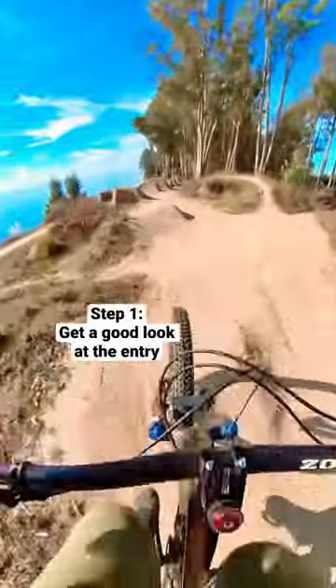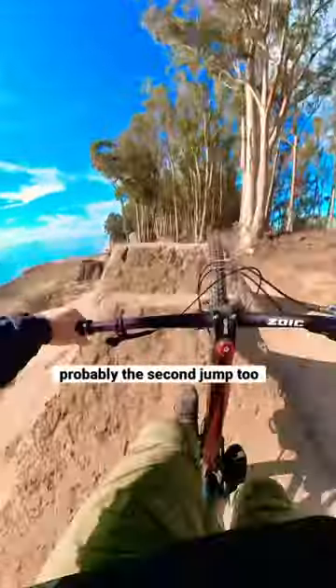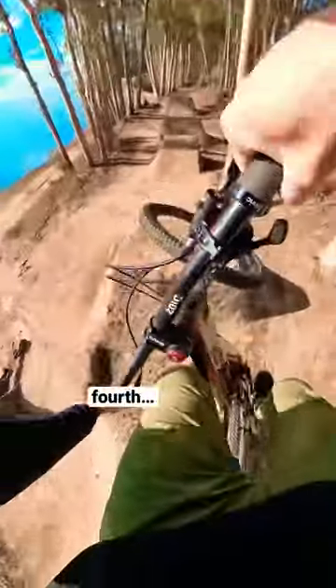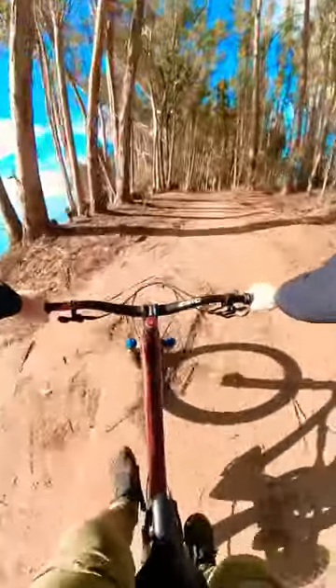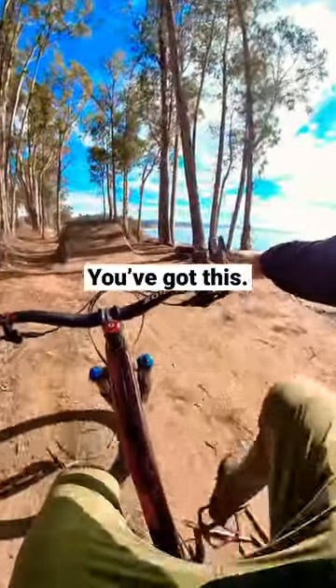The first step is you'll want to just roll in and get a good look at the first jump, probably the second, why not the third and fourth — and pretty soon you'll realize that you kind of just made it through the whole line. So that's probably my best tip for making it through a run that you've never seen before.